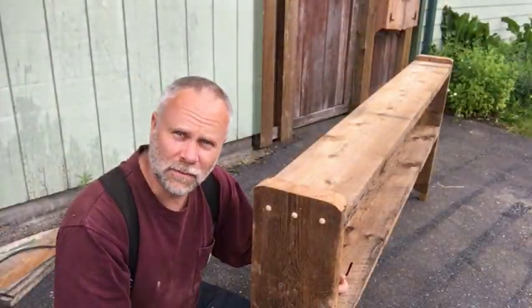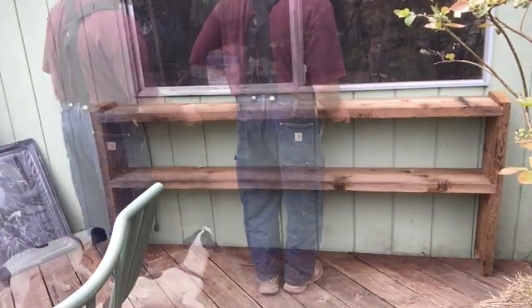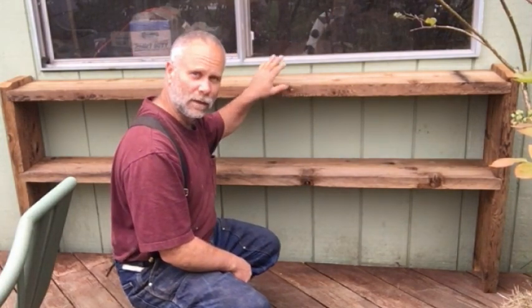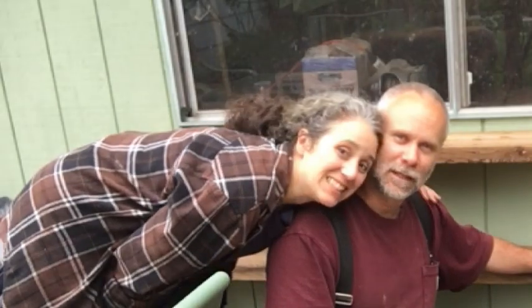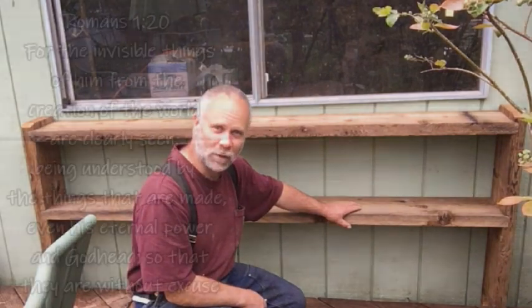We'll go put it in place and see if it fits. It seems like it's sitting there pretty good — it doesn't look like it's going to rock or fall over, so I don't think I need any brackets. If I need to stabilize it I can just put a bracket underneath. He made it a lot fancier than I expected! I want to keep being able to come around here. Hopefully that gives you guys some ideas. It's a pretty simple shelf. Thanks for watching — take care and God bless you.